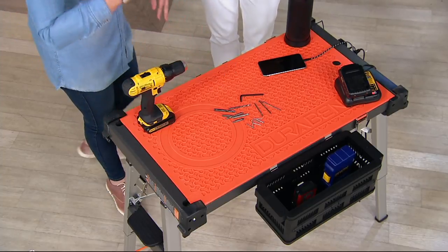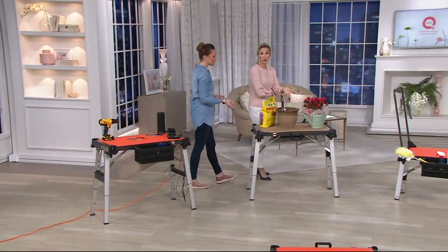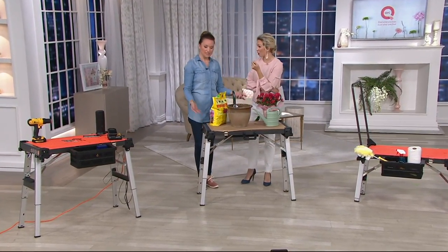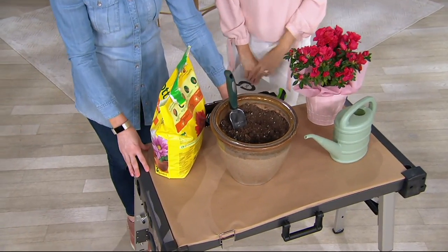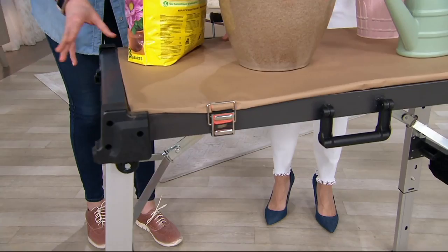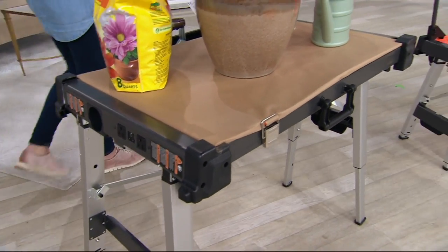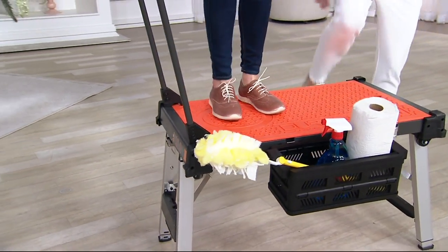So here's our workbench mode, and we can migrate through the set here and show you all the different things you can use. Because it's compact and portable, you can go throughout your home with this. We put some little crafting paper down here, dressed it up a little bit. This could live in your garage, live on your deck — great little workstation. Then we drop down from the three feet to the two feet. I love climbing up on this because of the cool things it can do.